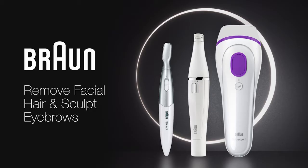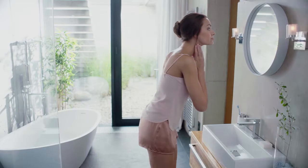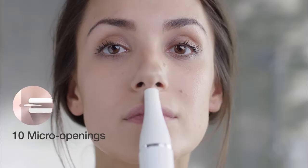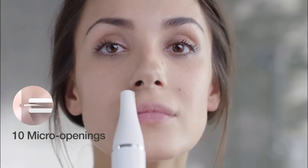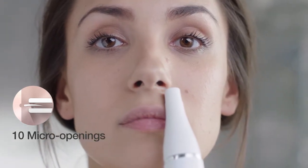Remove facial hair and get perfectly sculpted eyebrows with Braun. The Braun Face Bar's extra slim head has 10 micro openings that remove even the finest hairs. Simply glide against the direction of hair growth using gentle pressure. Its sleek and compact design gives you precision and control to remove hair to four times shorter than wax.